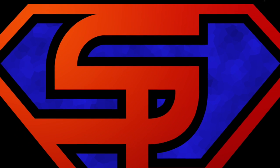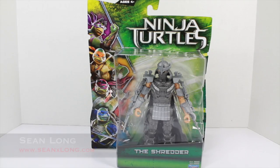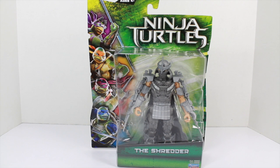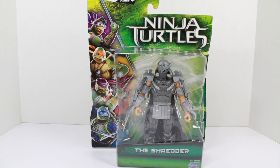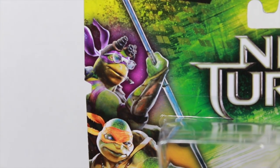Hello Big Kids! It's time for your Big Review! Here's your big review of the Teenage Mutant Ninja Turtle 2014 movie Shredder Basic Action Figure. I want to thank Playmates Toys for sending out this review for you guys. Make sure to like their Facebook page and check out their website — link in the description. It says Ninja Turtles, not Teenage Mutant, even though that's the full title.